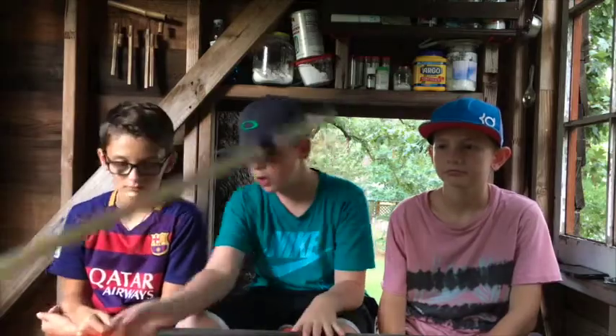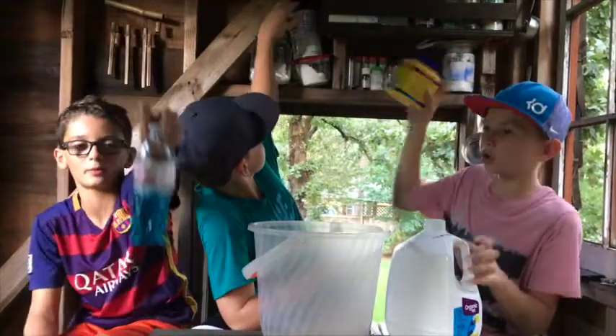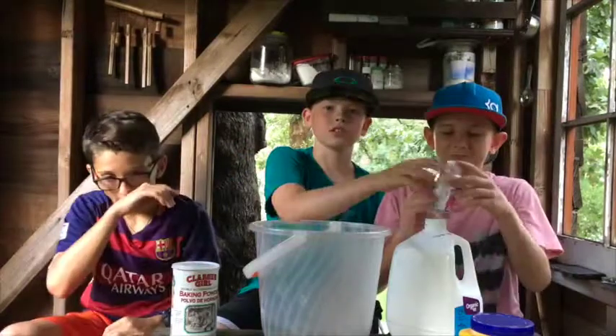Today we are going to be making massive bubbles. You're going to be needing two sticks, pure cotton rope, a big bucket, water, soap, cornstarch, baking powder, and glycerin. Let's go.